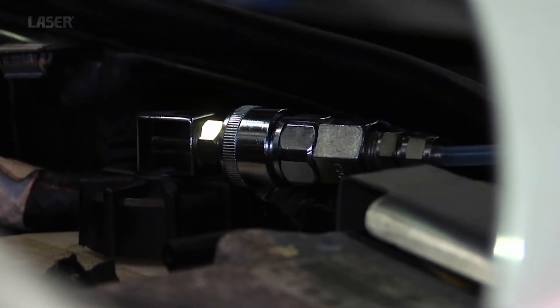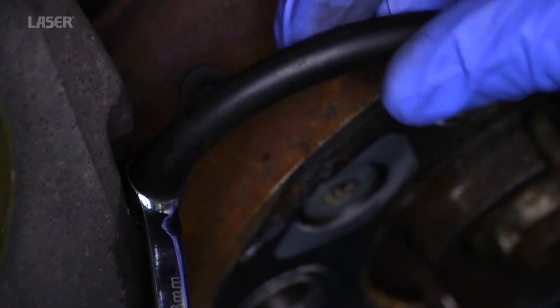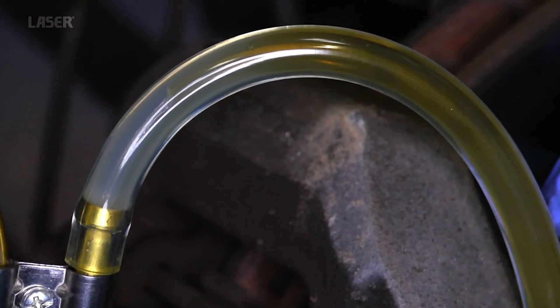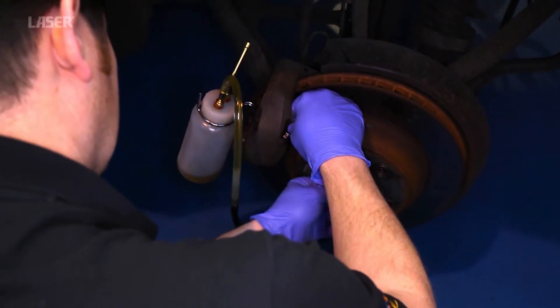The unit supplies brake fluid under pressure to the vehicle's fluid reservoir. This pressure can be adjusted to the manufacturer's recommendations. Once set up, the system is bled by opening the bleed screws.